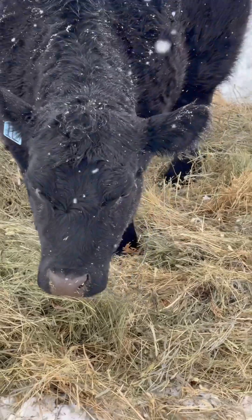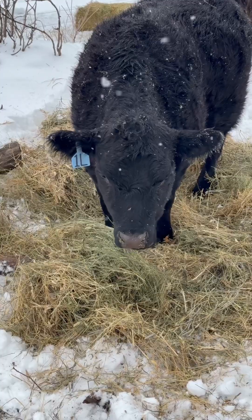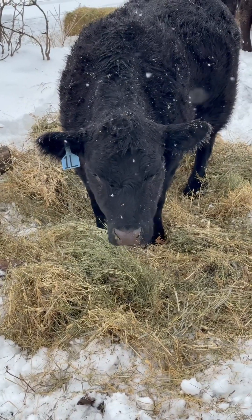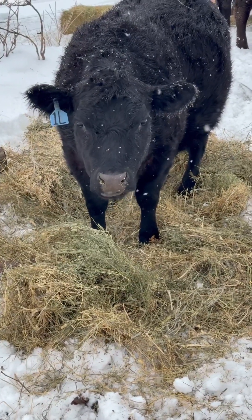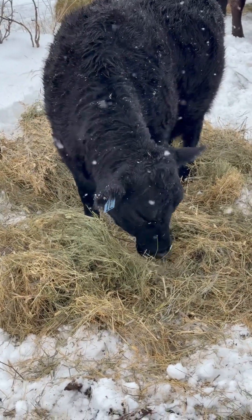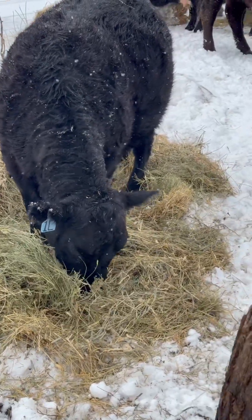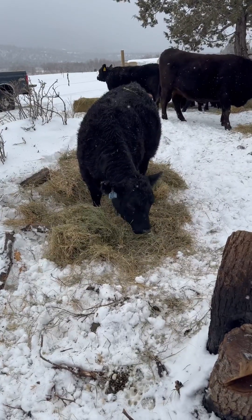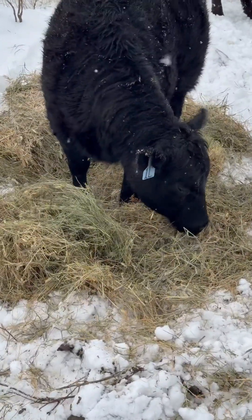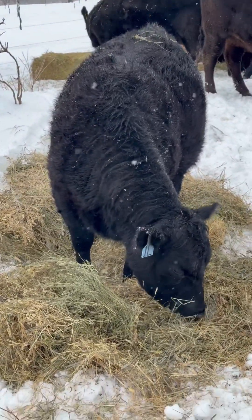We're going to build the mycelial and fungal network, and that's going to stimulate the seed bank because it'll tell the seed that the sprouting conditions are right. It'll also block the UV light, and from what Roger Savory has researched, he said that's what really kills the soil — the UV light, the sunlight.